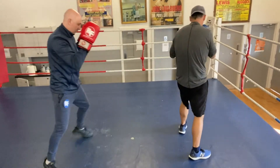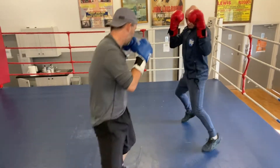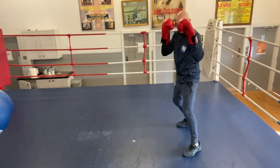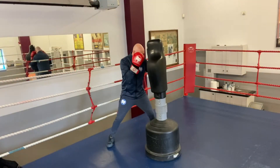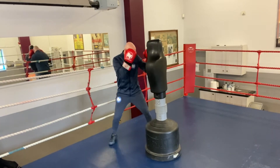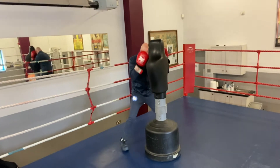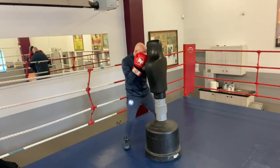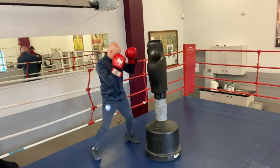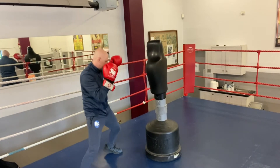Switch and reset. We're doing this very subtly and it's a deceptive move. Here we're looking at switching and transitioning as well. I'm back stepping with a switch and resetting. So again, back stepping and transitioning into our normal stance again.